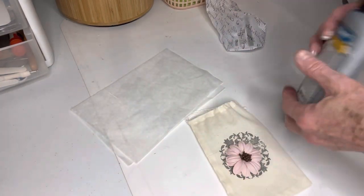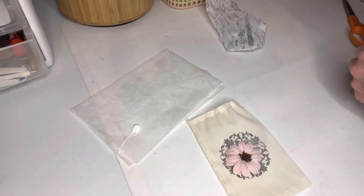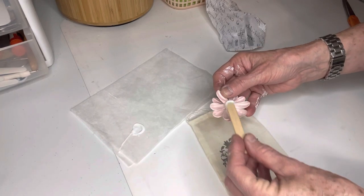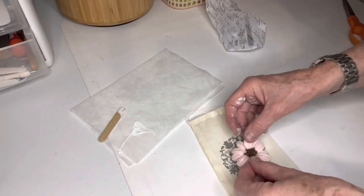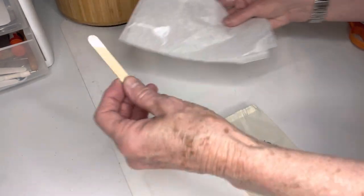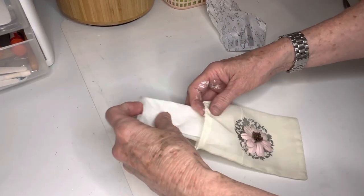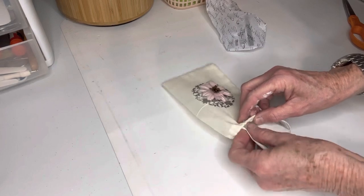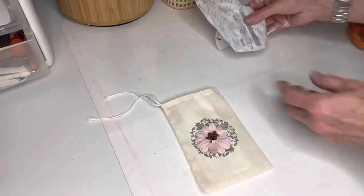This muslin bag with the Bella stamp — I wanted to make it a little bit fancier. This is just a little paper flower I bought in a packet at Hobby Lobby and I use Tight Bond glue. I'm going to glue it in the middle of that stamped medallion. I squirt some glue out onto a little piece of parchment paper and use a popsicle stick. I also put something between the two layers to make sure the glue doesn't stick together the front and the back of the muslin bag — and I'm glad I did, because when the glue dried I realized it was kind of sticking a little bit.